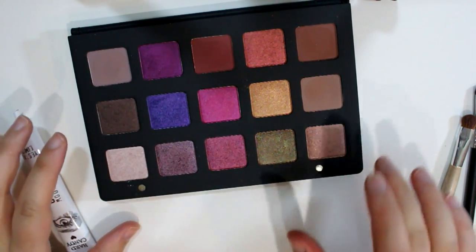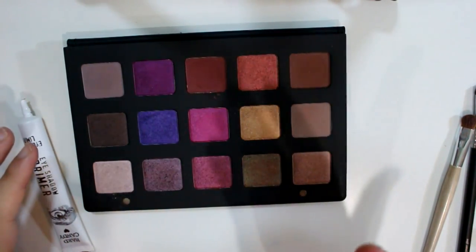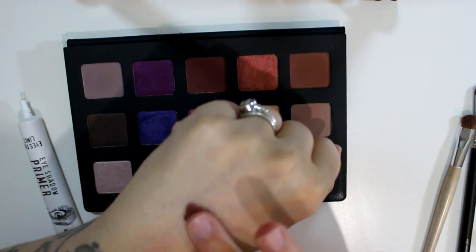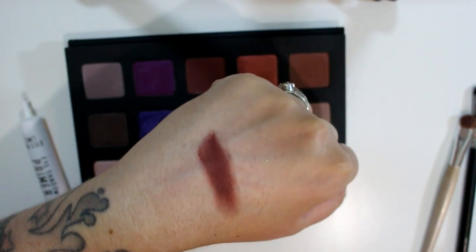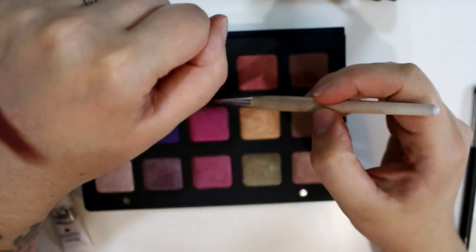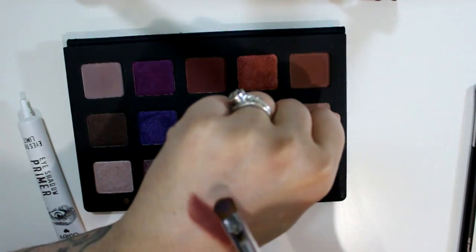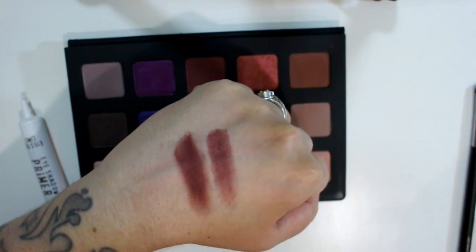Then we go on to Amara. This is a matte — there's only a few mattes in here. This one is like a reddish brick color, brownish red. Very nice matte shade. I'm probably butchering some of the names here but they're hard to pronounce. That is Amara.